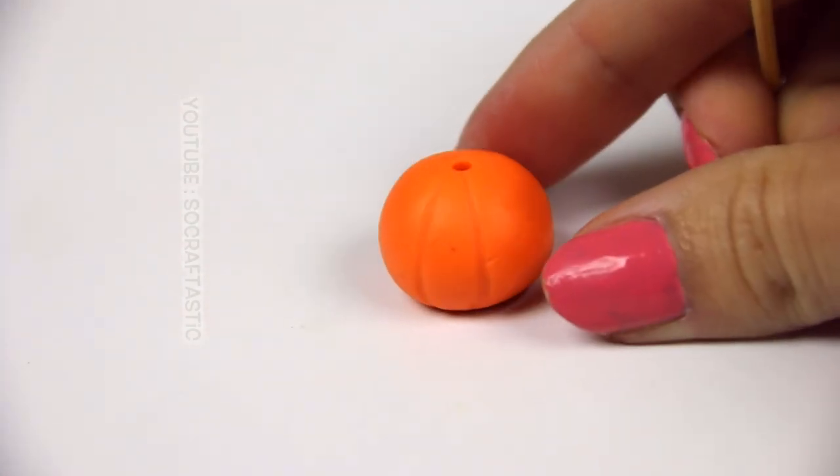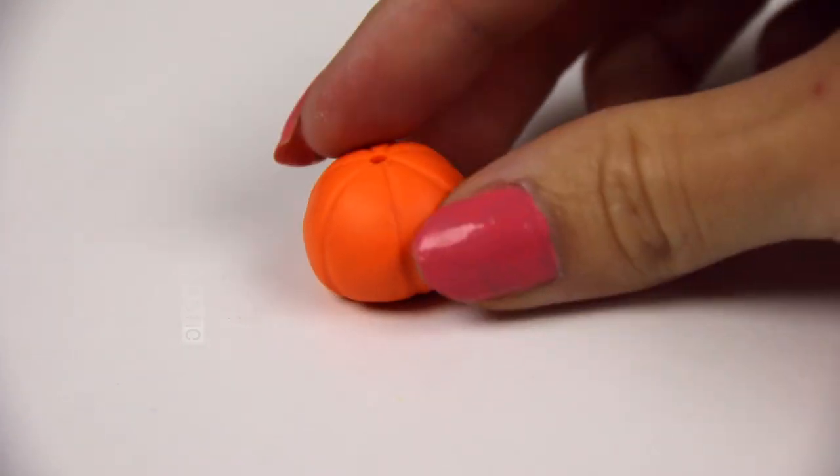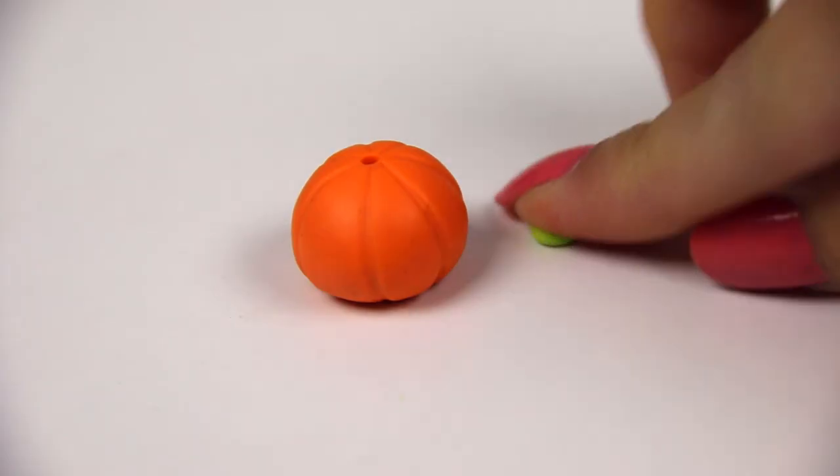I think using a credit card or gift card for this would also give about the same effect. Now I have lines all around and it doesn't matter if they're perfectly even because pumpkins are not going to be completely perfect in nature.